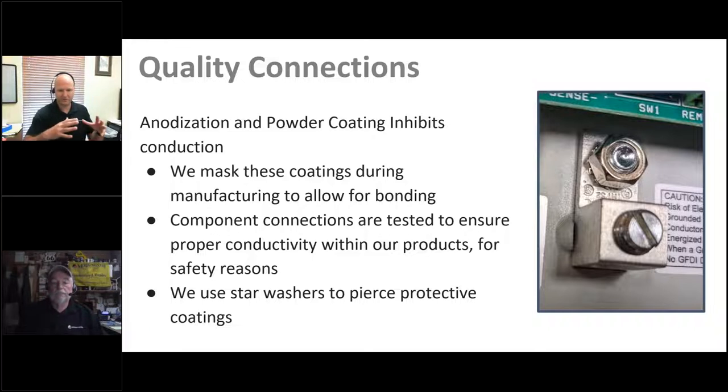We actually do a high-pot test as part of this — we put high voltage across the chassis and make sure no voltage is going where it shouldn't, that all insulation and isolation levels are correct, and that if anything's going to fail it does so during the burn-in test of our QA process and not later in the field. We always ensure that corrosion resistance on our terminals does not compromise conductivity in the system.